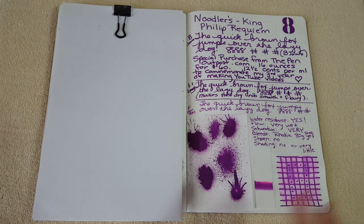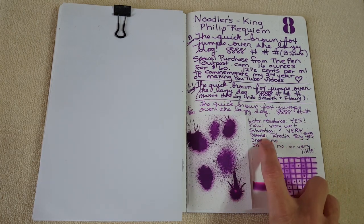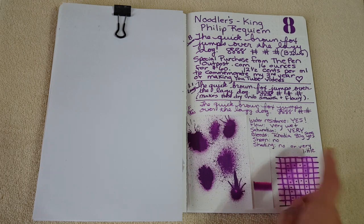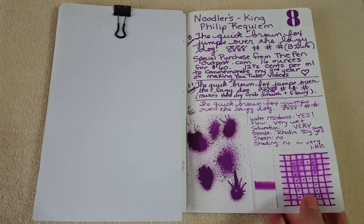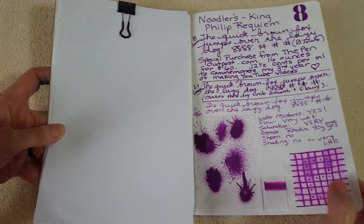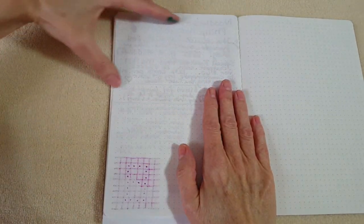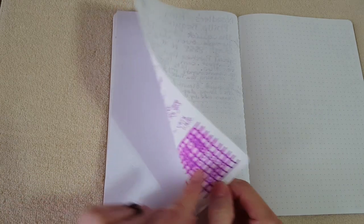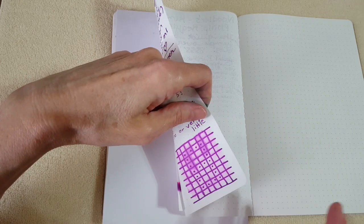This ink has a lot of water resistance, the flow is very wet, it's extremely saturated — one of my ink loves. I did encounter some bleeding on certain papers, but we'll get into specifics. No sheen, no shading — what you see is what you get, but it's a gorgeous color. On the back we have typical ghosting and shadowing, but nothing bled through the 68 gsm except where I did the water test — I drew the line, applied water with a paintbrush, and let it dry, so that seeped back through. Very happy with this.